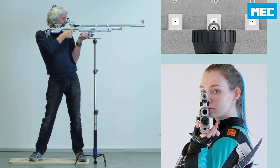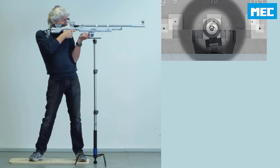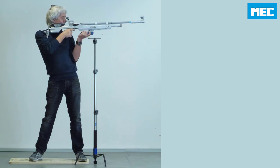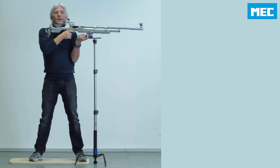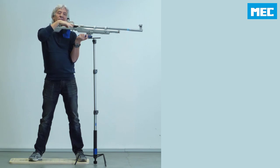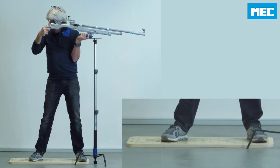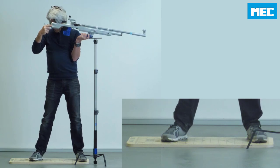Now I go down and start aiming. My point zero was a little bit above the target, so I want to go down with my muscle in the next shot. What I do now is move the right foot a millimeter or two closer.